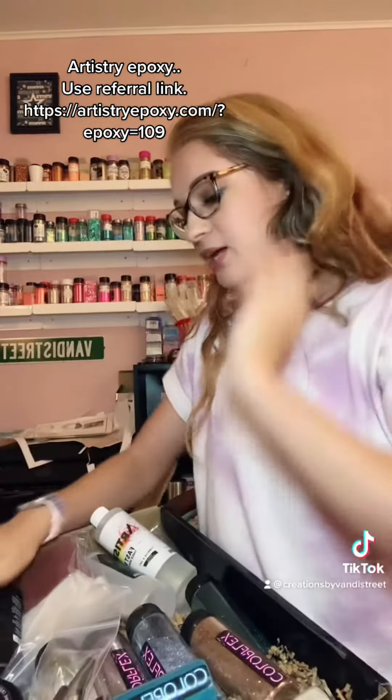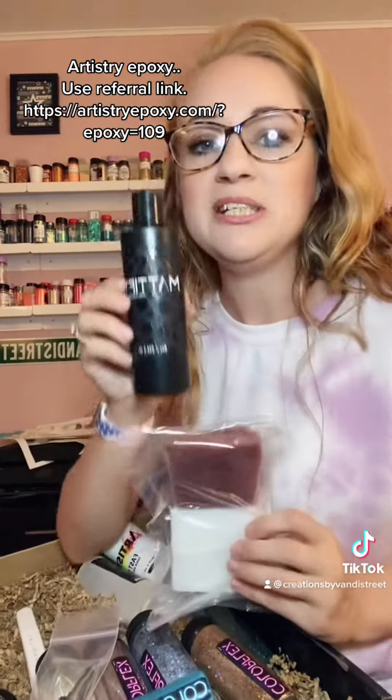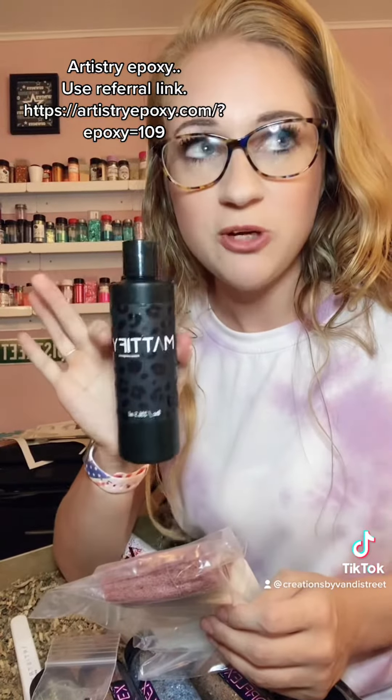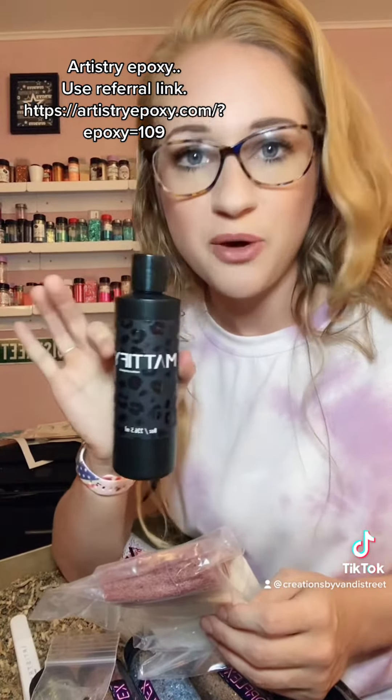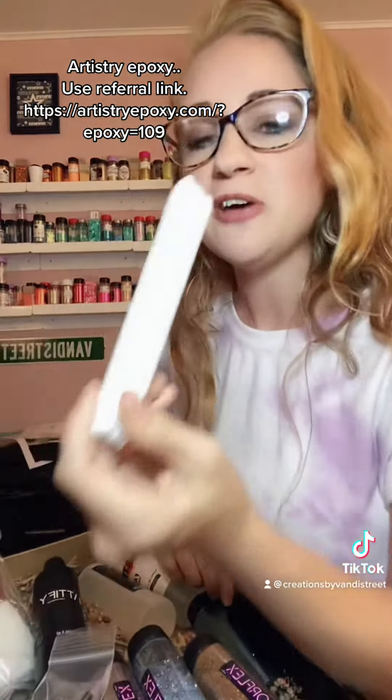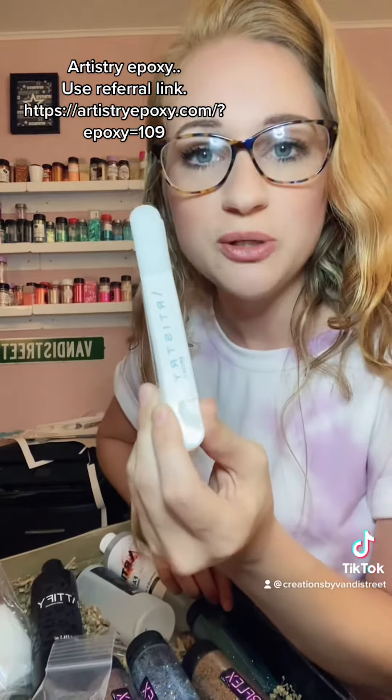And then I have the Mattify. I have been dying to try this. This is what gives you that matte feel, that matte effect to your tumblers when you don't want the glossiness. File sticks — these are perfect for when you're doing your rims.